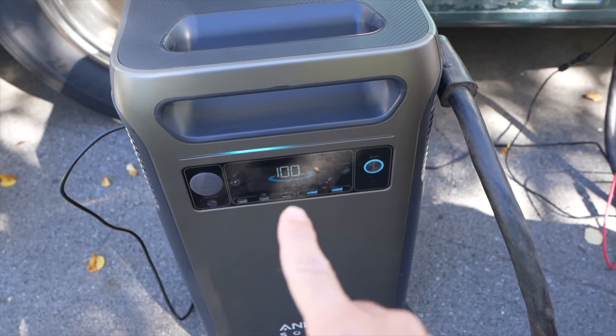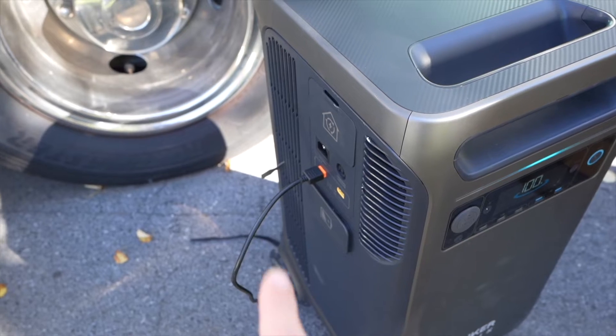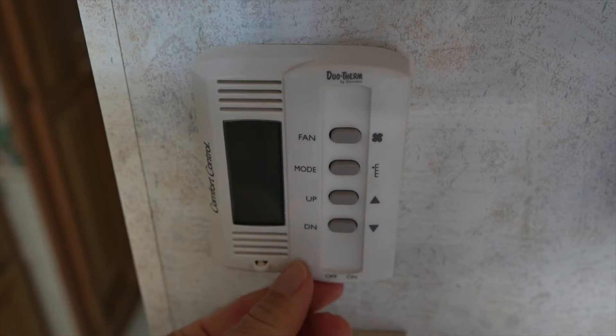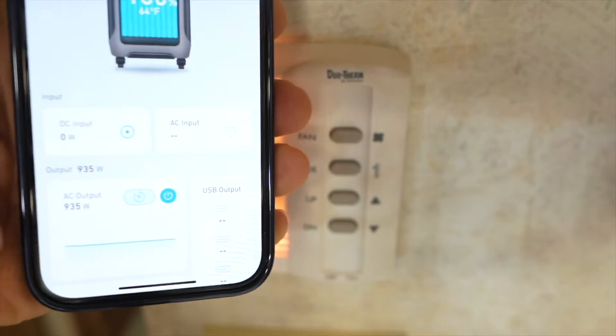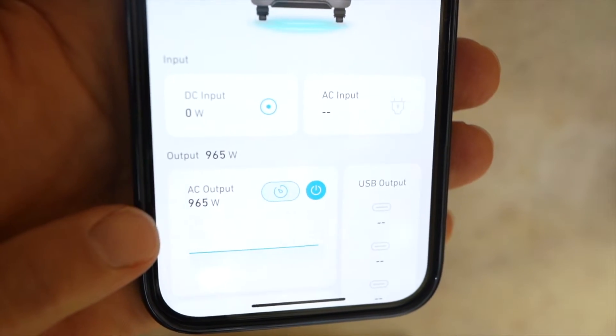To begin the test, we're starting at 100%. The RV is plugged in on the side, and over here I have 1,200 watts of rooftop solar on the RV plugged in so it can input while we're doing an output test. I just heard the compressor kick on, so it's running the first air conditioner, and on the app you can see we are outputting about 955 watts.